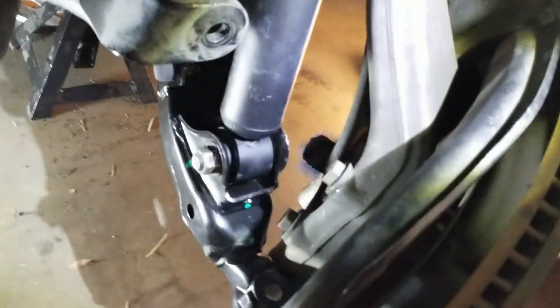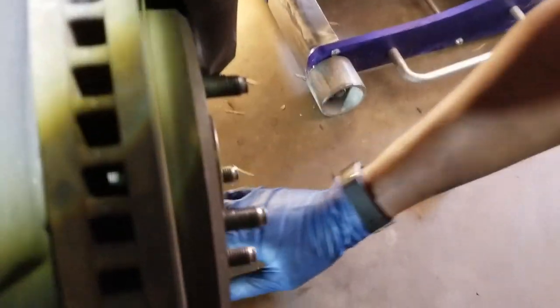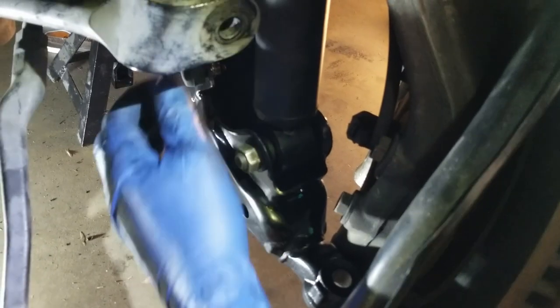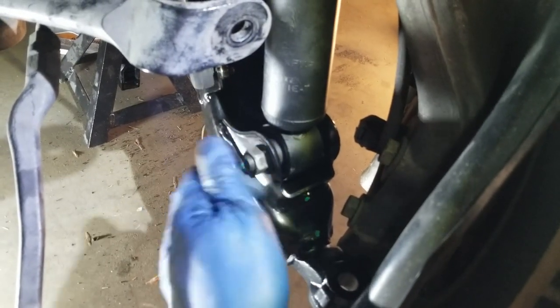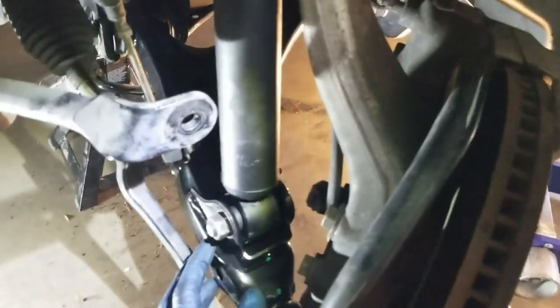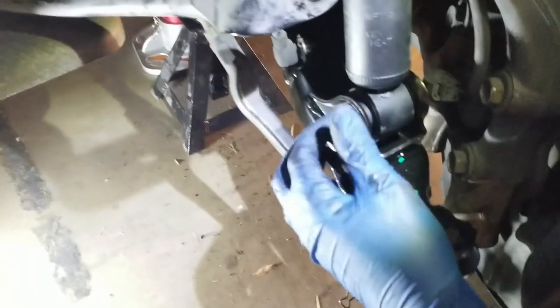Everything on the back is torqued down. Now I just need to go ahead and torque down the strut to the control arm, then put the ball joint on, and that's it.